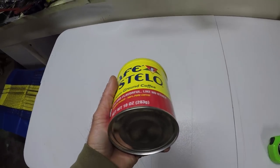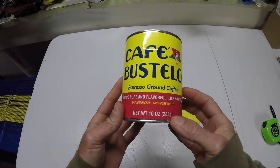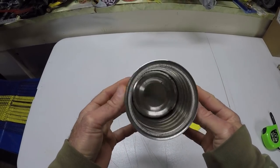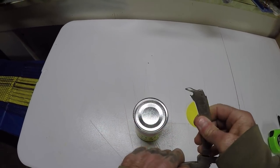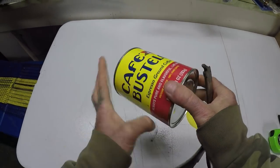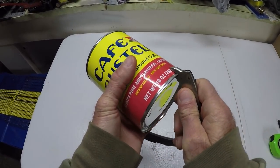I'm gonna make a DIY stove here real quick. This is a Cafe Bustella 10 ounce can. First thing I want to do is make some holes in it. You can use a church key if you have one. I don't have one but this is kind of like a church key on the end of this pair of pliers here.